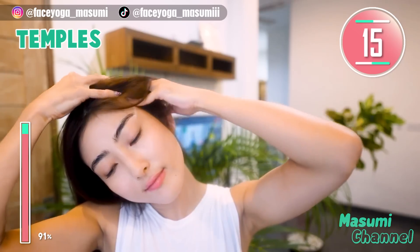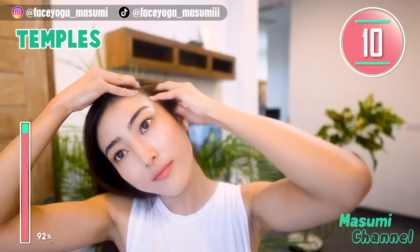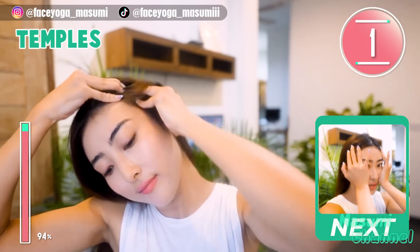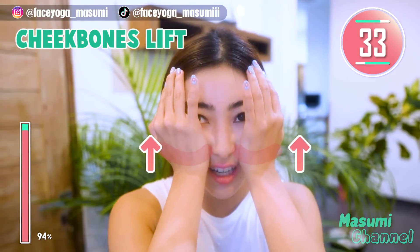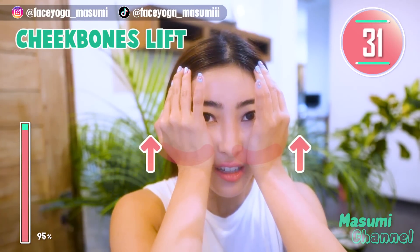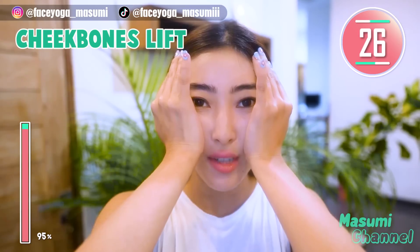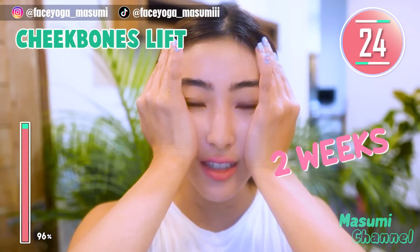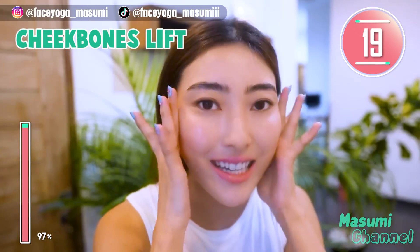We have done so many massages in this video. How did you like it? Please repeat this video and enjoy with me. Press your palm under the cheekbone and slowly lift upward. Stay there and hold this position. Please repeat this video for at least 2 weeks to see some changes.